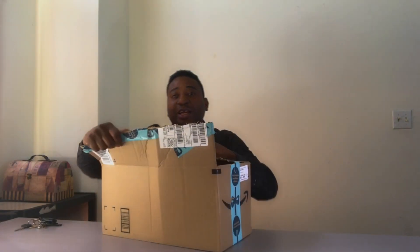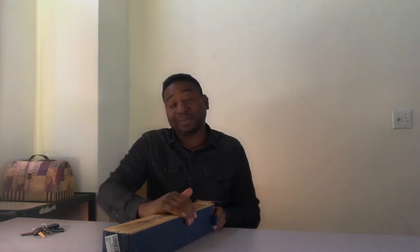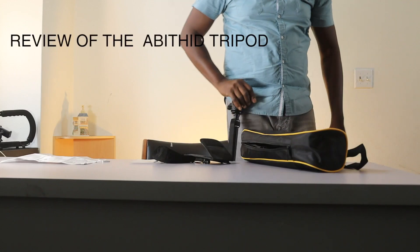I wanted this table to be free of computers and stuff, with enough room. What is in the box? This looks like the smaller version of the one I just got. It looks like it's a tripod. All of a sudden I have four tripods — I bought one about three years ago and that's the one that crashed my Canon M50, got blown by the wind.